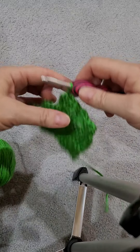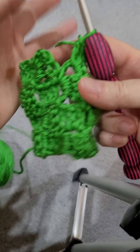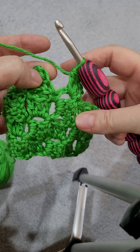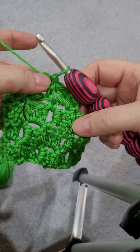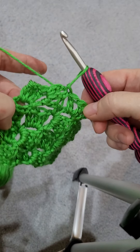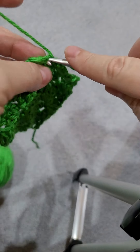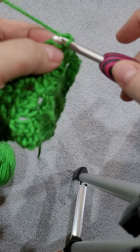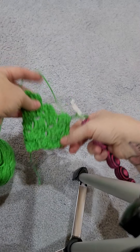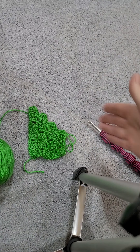So I'm going to repeat this: when you're decreasing either side, when you get to this very last one, you only slip stitch — you don't work a whole cluster, whatever you want to call them. And then you turn and slip stitch across. Slip stitch, and then you would work your cluster in here, and that will make your oblong. So I hope this makes sense.